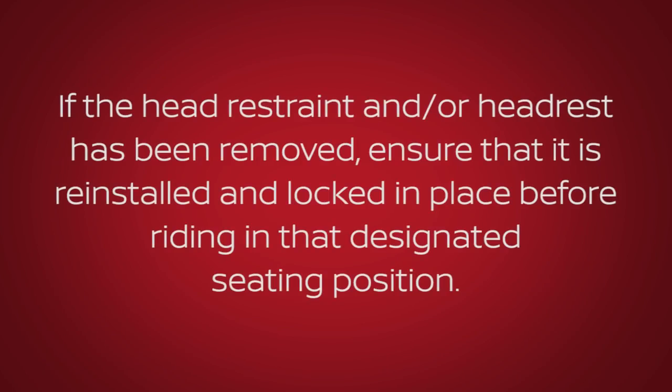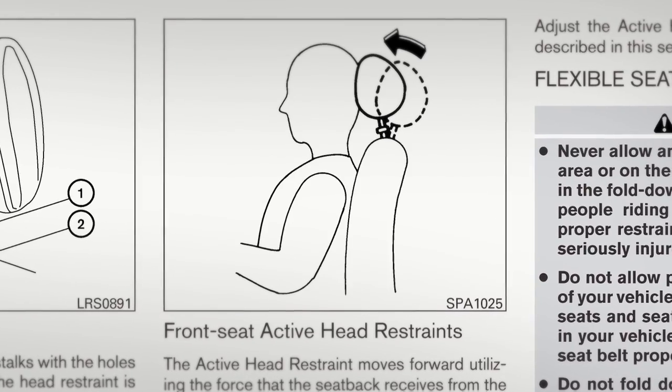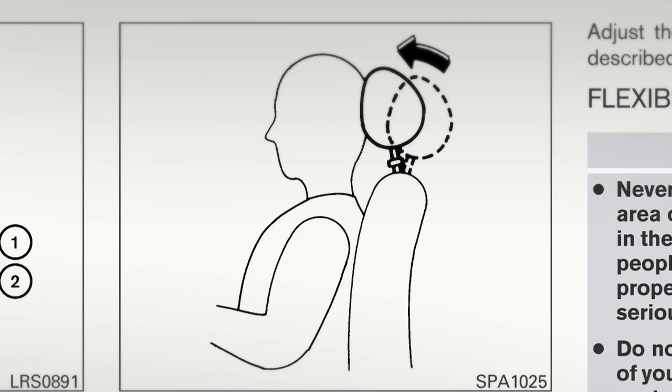If the head restraint and or headrest has been removed, ensure that it is reinstalled and locked in place before riding in that designated seating position. Your vehicle's front seats are equipped with active head restraints that move forward during a rear end collision to help absorb some of the forces that may lead to whiplash.